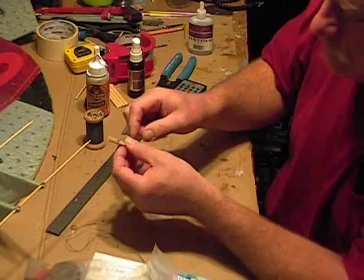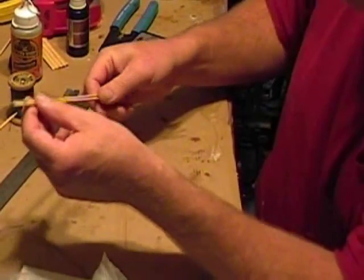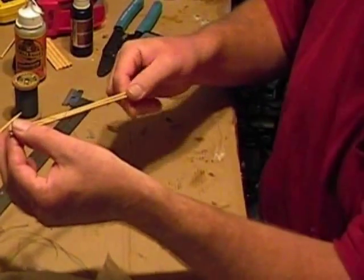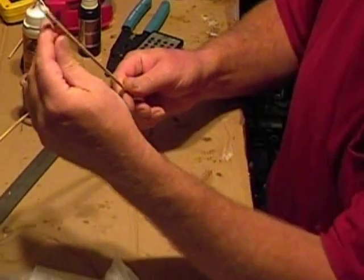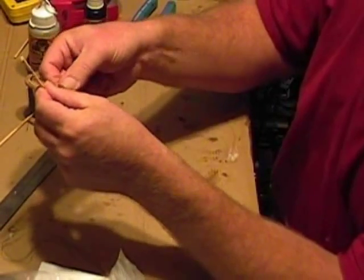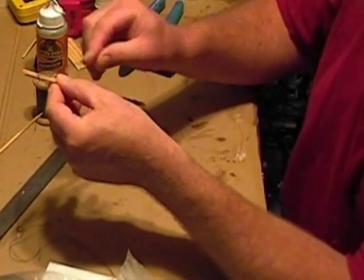Do that two or three times. Now this is where you want to make sure these are level again — check them, twist them between your fingers, make sure they feel perfectly flat. Because how you do this part is going to determine how level your control surface is when it's done.